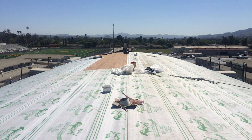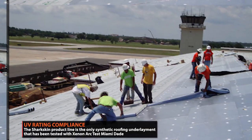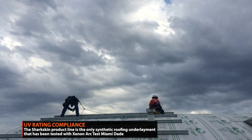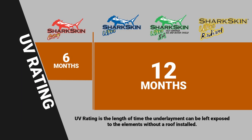The Sharkskin roof underlayment line is the only synthetic roofing line that has completed the Xenon Arc Test by Miami-Dade and passed a six-month UV rating. Sharkskin Comp is rated for six months, while Sharkskin Ultra, Ultra SA, and Ultra Radiant come with a 12-month UV rating.